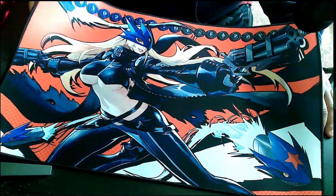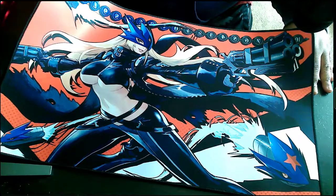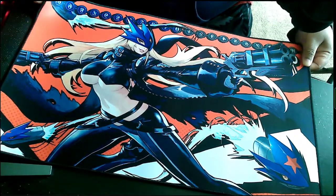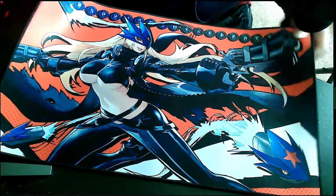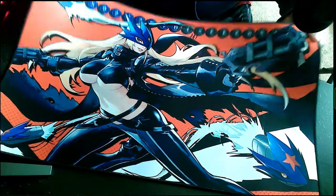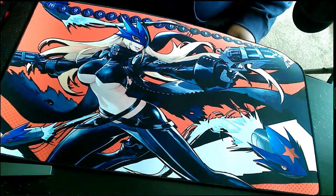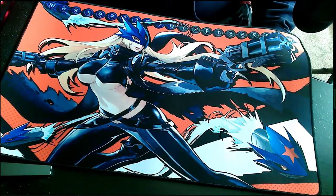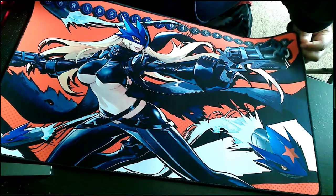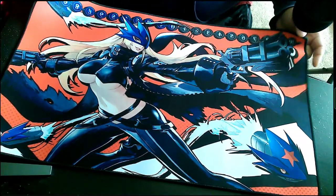It's honestly super nice — it has stitched borders as well. It's actually thick — like, this is a thick mat with a lot of durability to it. I was looking out for one I could get for my brother, but yeah I was able to pick this up since it was a limited time run and it finally came in.